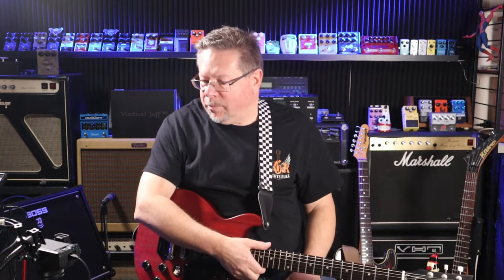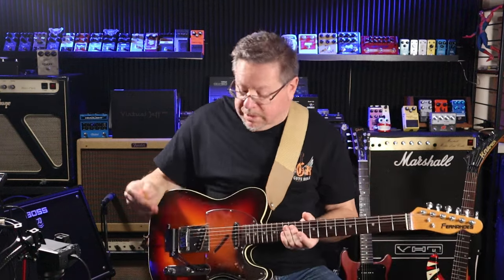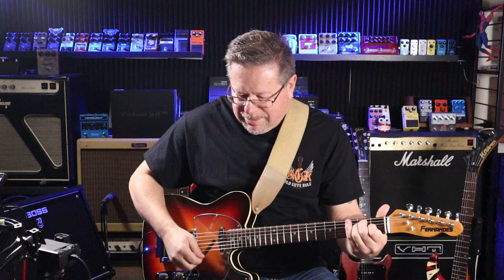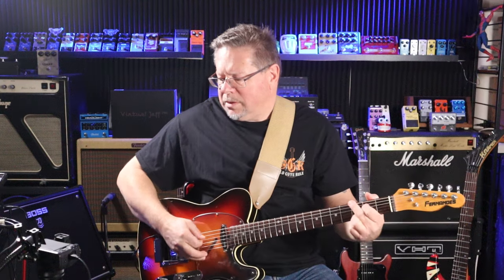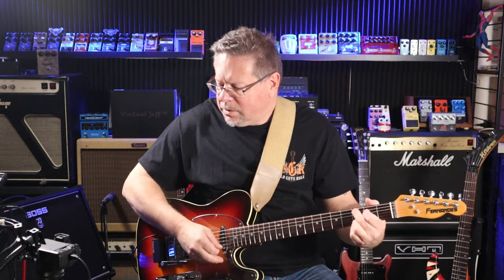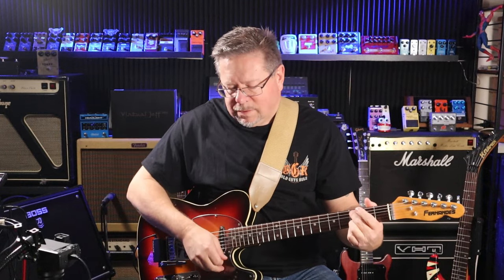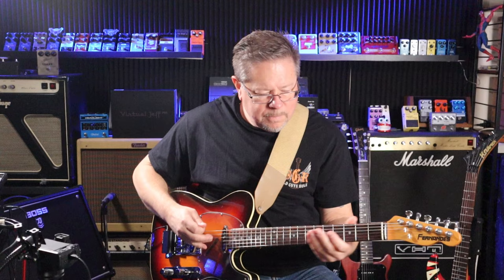As I said, full disclosure. Do I like it? Of course I like it. I love it because I can put a whammy on my favourite Tele, and I get to turn it into a baritone as well, and I can turn it into a crazy rock machine.